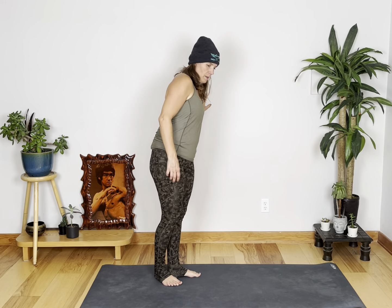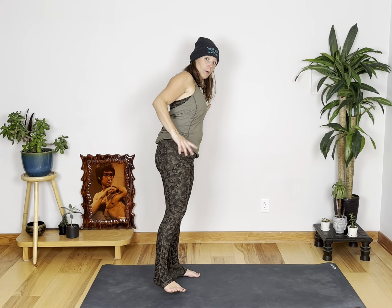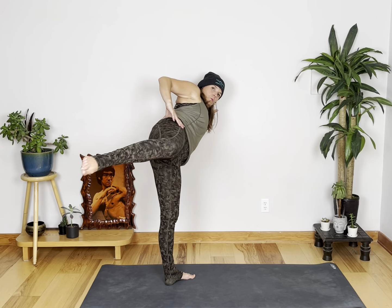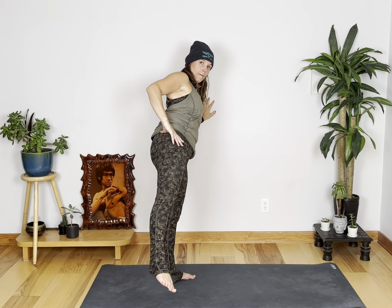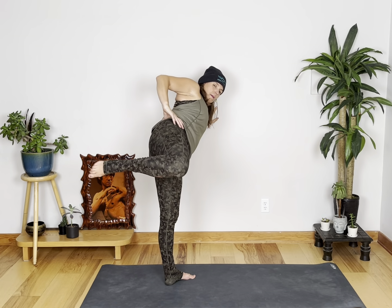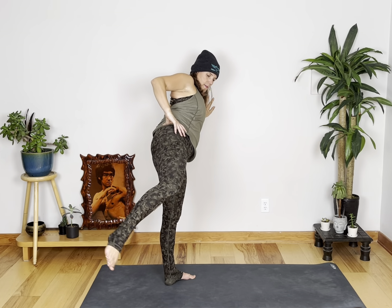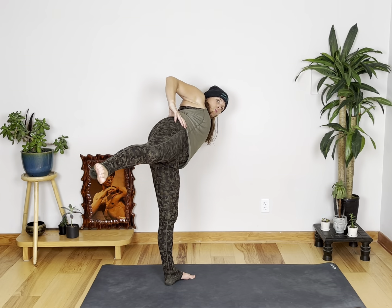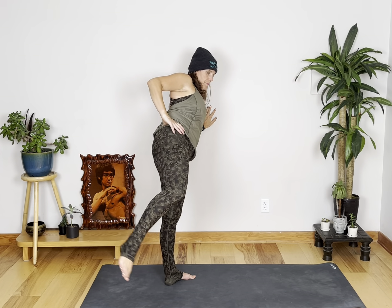Let's do the other side now. If you're modifying: lift, lift. Otherwise, we're going to go low and go high. If you lean away from the kick, you can get higher. Get your heel to your butt. All the way to fifteen — fourteen, fifteen. Okay.